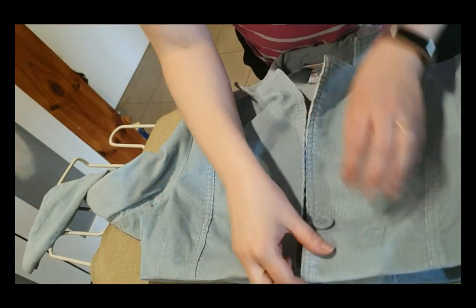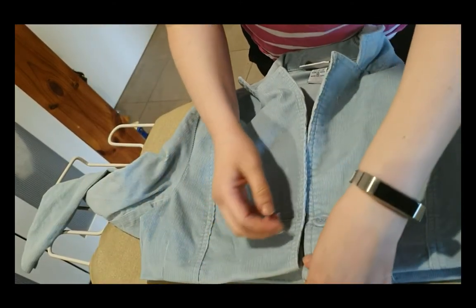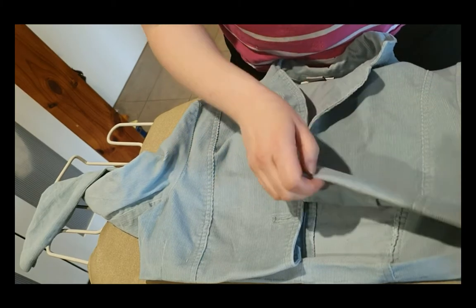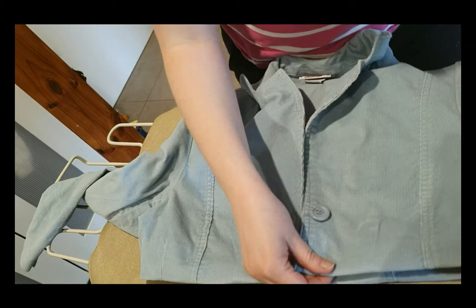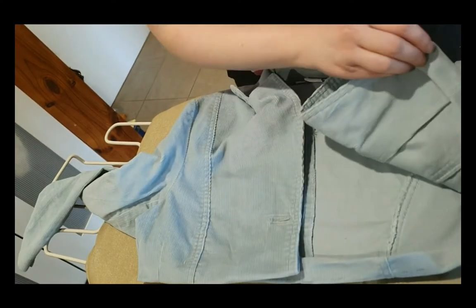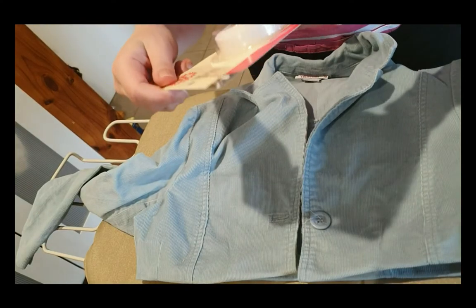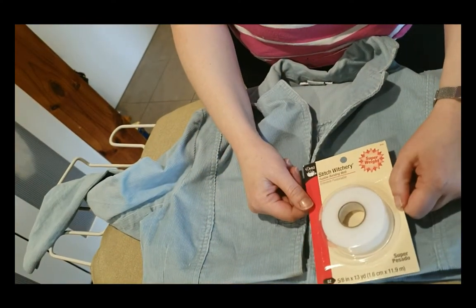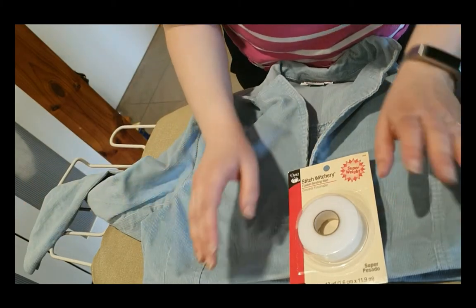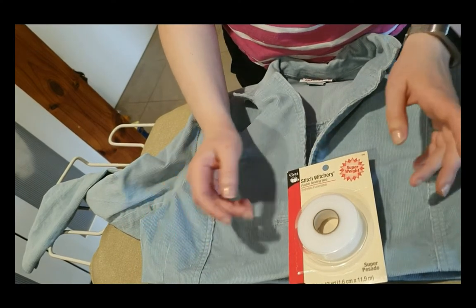So I've ironed that so it's folded over twice around the hem — all nice and neat and looking straight, but it's just ironed in place at the moment. If you are comfortable with a needle and thread you could go through and just do a little hemming stitch to stitch that hem in and you'd be done. But since this is a single layer jacket, I'm actually going to show you how you can do it without any stitching at all. We're going to use this thing that's sometimes called fusible bonding web or hemming tape — basically a double-sided tape for fabric.